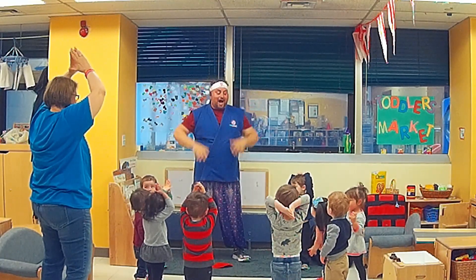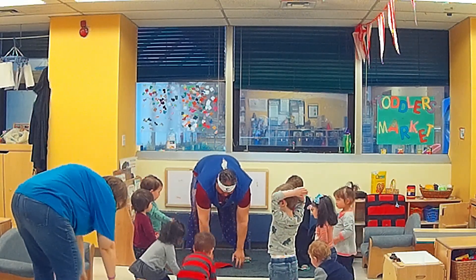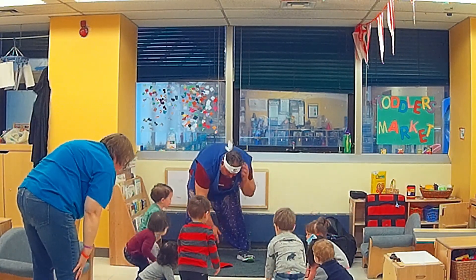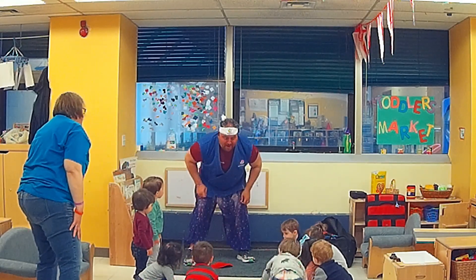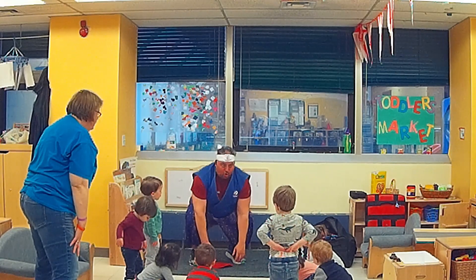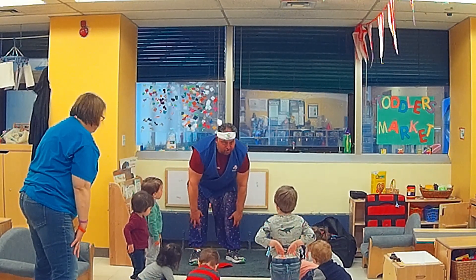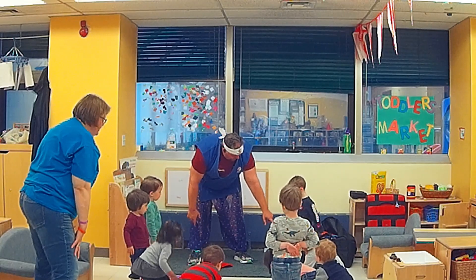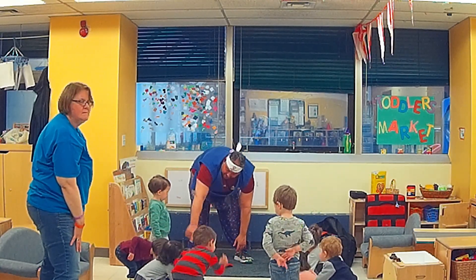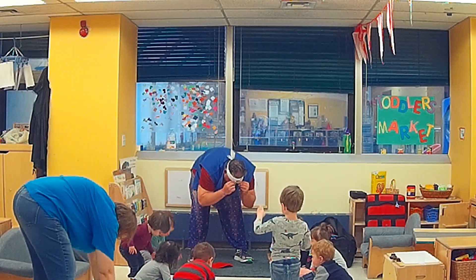Nice. I fold in half and touch the floor. Can you guys touch the floor? When we touch the floor, do I want you to have your legs bent down like a frog? No. Or do I want you with your legs straight? Does everyone make your legs straight? Good job. And now touch the floor like this. Touch, touch, touch. There you go. Look at her bending over just like that. Awesome.